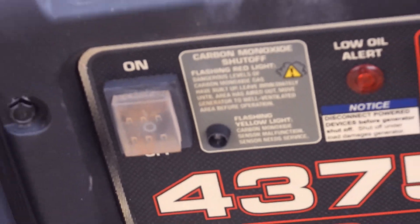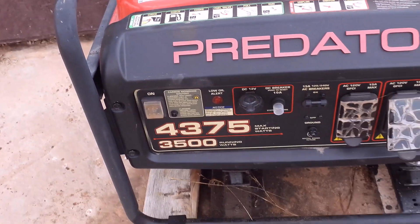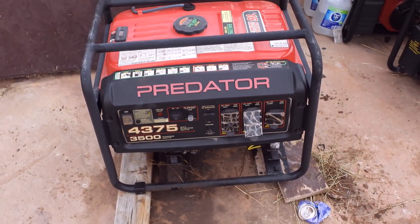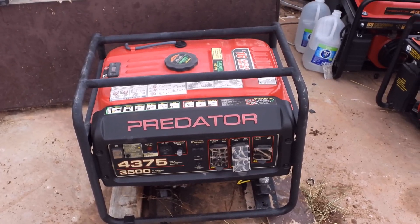What happens is, you'll be running the generator and it'll just die. You come out and check the gas — it's got plenty of gas. You come out and check the oil — it's got plenty of oil. When you look at the light, you see it says carbon monoxide warning.